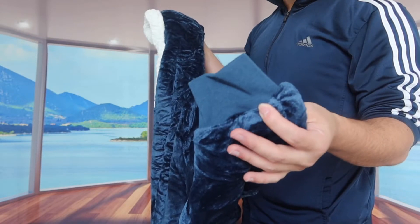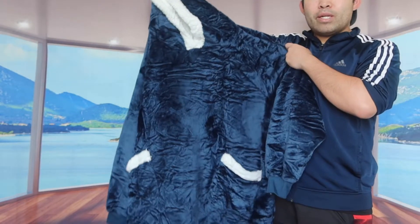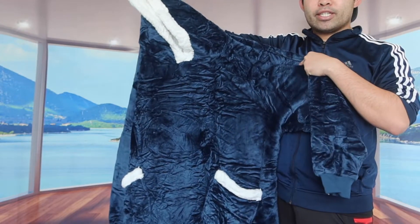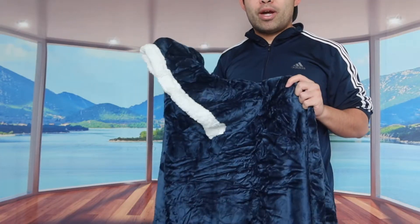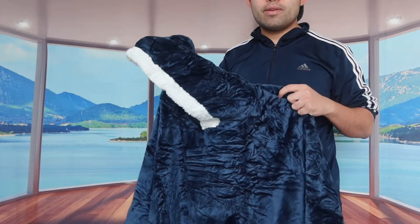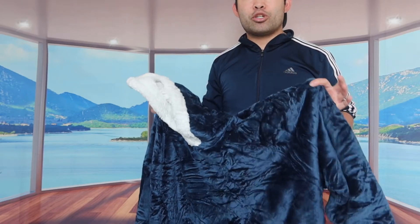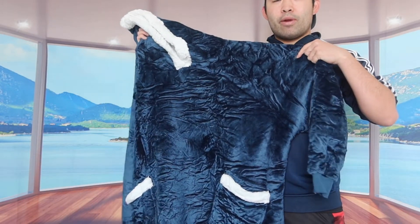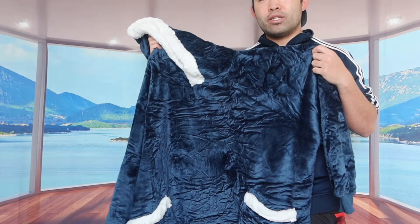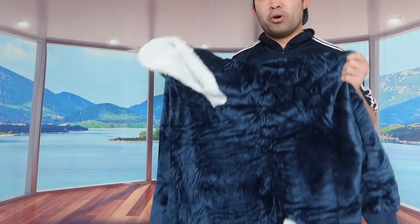When you look at the side, they definitely have an elastic sleeve option, and the same thing on the other side as well. The first time you use it, you'll definitely want to throw this into the machine and wash it and dry it first using cold water. When you tumble dry, you want to use the lowest temperature setting. But this is basically what the product looks like — let me throw it in the machine to wash and dry it first, and then we'll try it out.